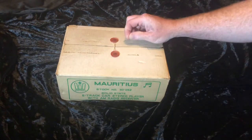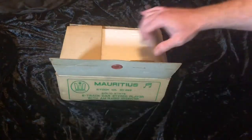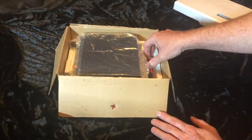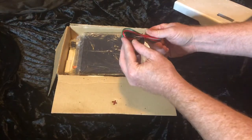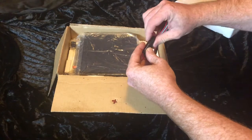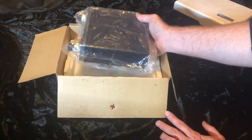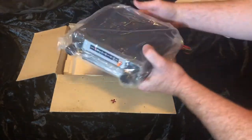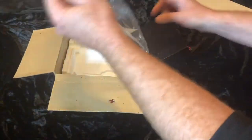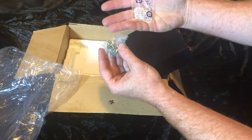First thing up, we've got the old-school string packaging, which I think is quite cool — they don't do that anymore. Inside we have a piece of foam, a top piece of foam, and here we go. We've got the cable loom and fuse holder. I can tell you that smell — that old electronic smell — for those that know what it smells like, I can definitely smell it.